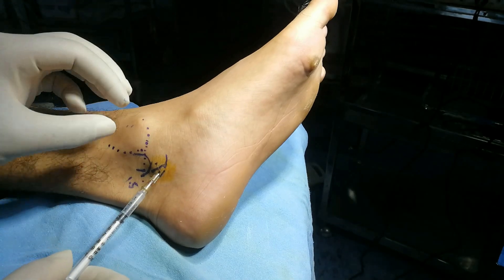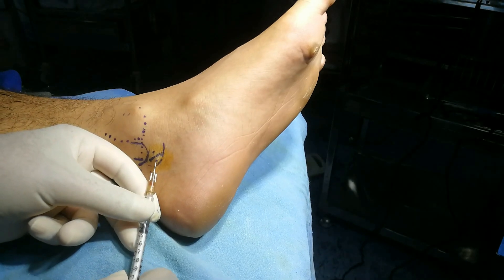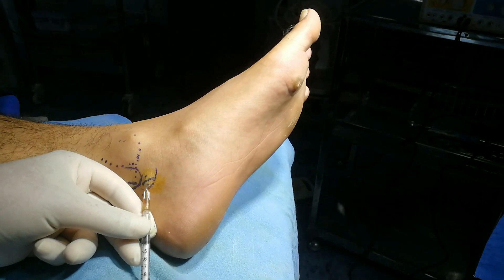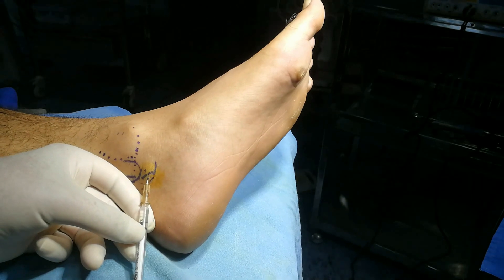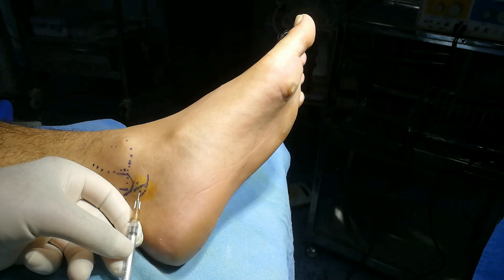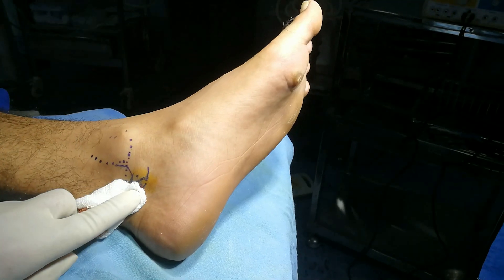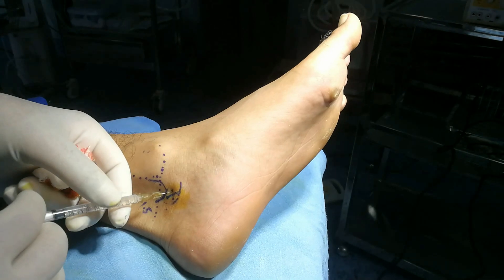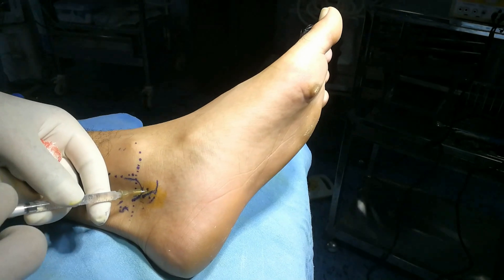Withdraw the needle and go superficially, lift it up and then anesthetize the other puncture point. I have injected 1 ml of lignocaine — there won't be any pain. Insert the needle. No blood.